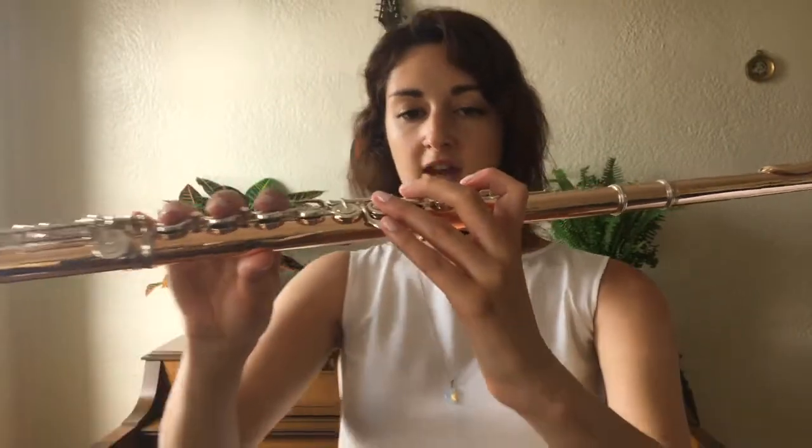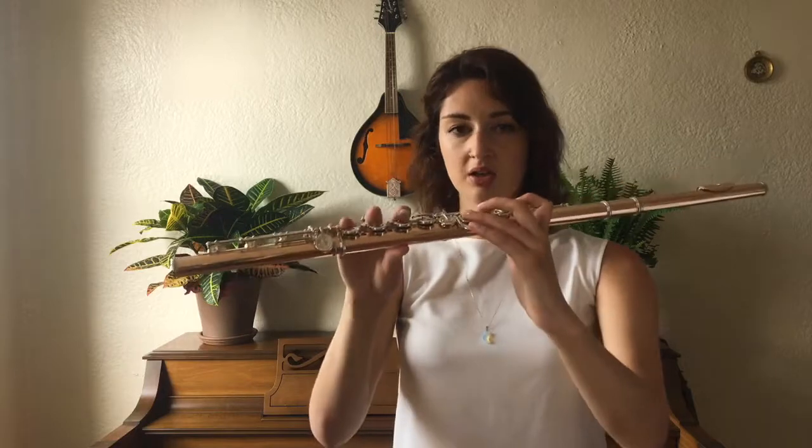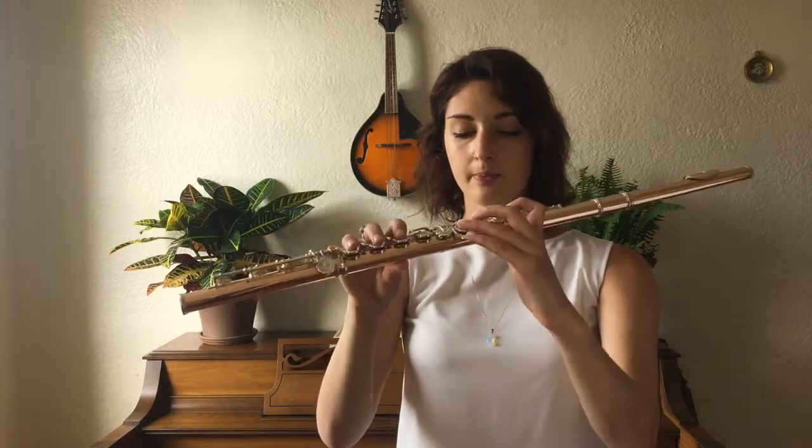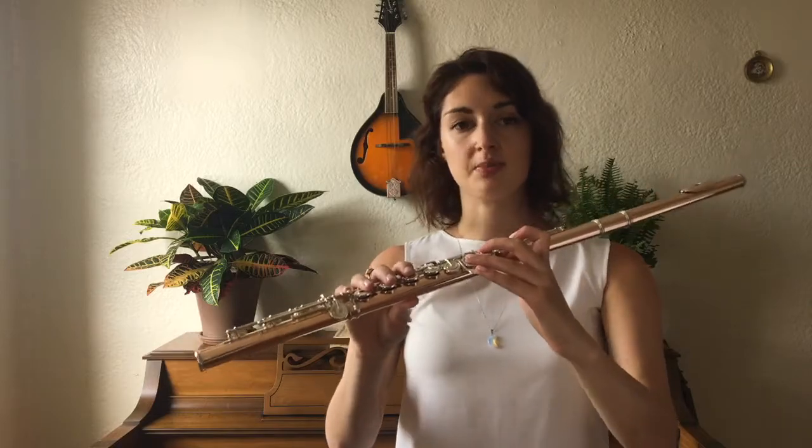So your ideal hand position would look like this: you're relaxed, your wrists are buoyant, your elbows are down, and your shoulders are relaxed.